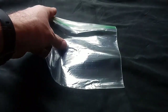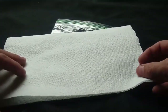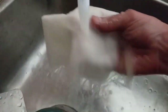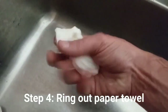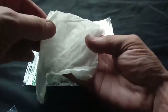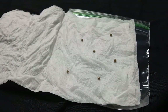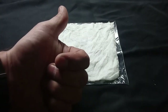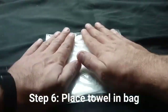Step one: grab a sandwich bag, then grab a paper towel that you can fold into a square like you see here. Next, soak the paper towel and wring it out until it's like a damp sponge — not too wet, not too dry. Then unfold your paper towel and slowly but surely place each seed inside. Gently fold over the top flap, then carefully put the paper towel into the bag, leaving just a little bit of air in there.